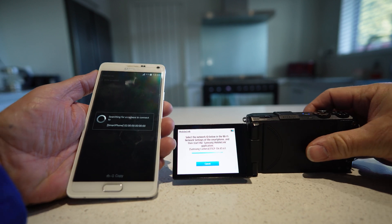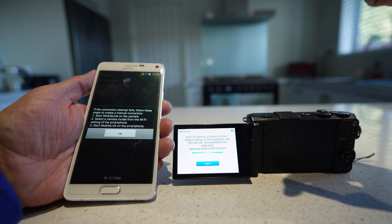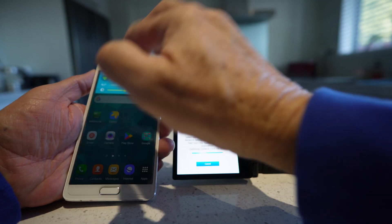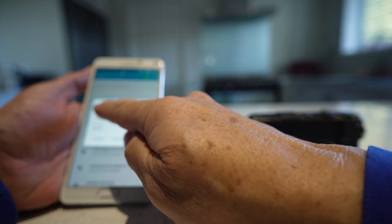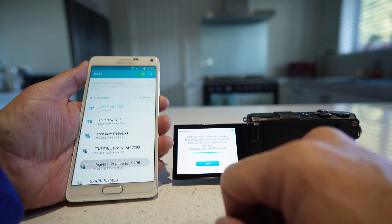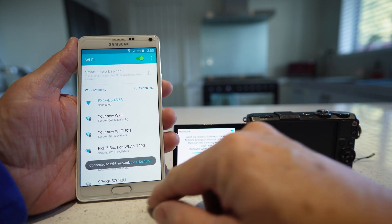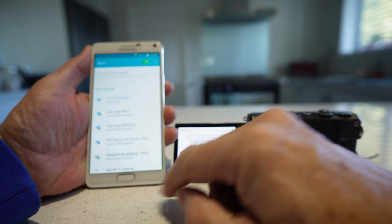Now we're going to go into the Mobile Link on the phone. Make sure the Wi-Fi is on — it probably won't connect straight away, so what we're going to do is hold the Wi-Fi button down and connect on to the EX2F. Connect. Hopefully you can see that OK. It says connected there.